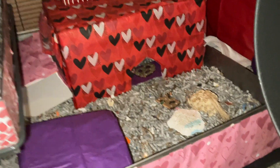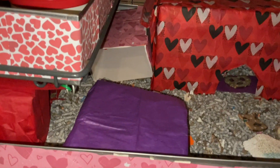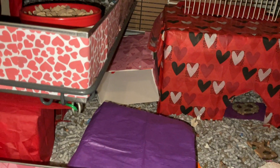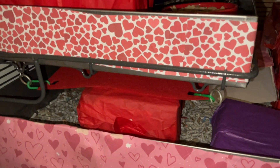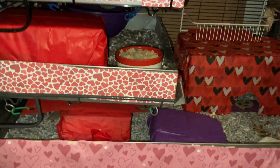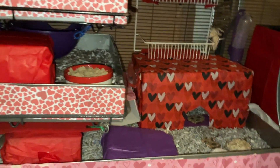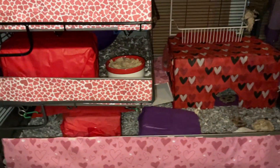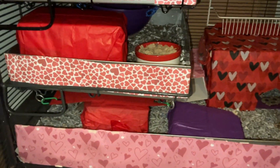Moving down below, we have a box with a little door cut into it, and that's also been covered in tissue paper. Then we have a few chew toys, and then another box covered in tissue paper, and then another box covered in wrapping paper, and then another box covered in tissue paper, and then a hammock. I'm always a little scared to stick my hand in here without looking first, because I do have a cage-aggressive rat called Banana, and I do not want to be bitten. Banana is a good rat — she just has her quirks.